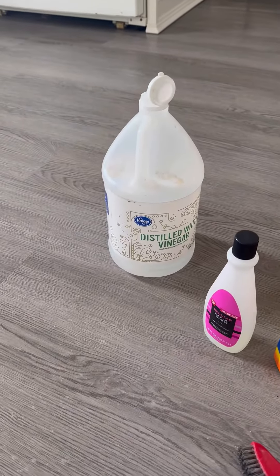The only thing I found that is working is a combination of the Goo Gone spray. I spray it on these splatters — you see all these white splatters all over the floor? Terrible, it's everywhere. Spray it on and then dump the white distilled vinegar on it.